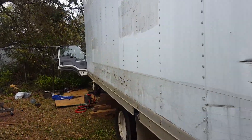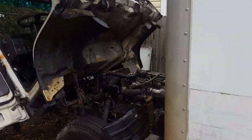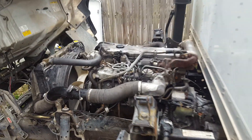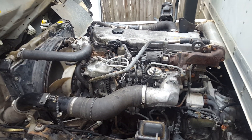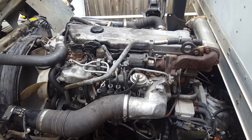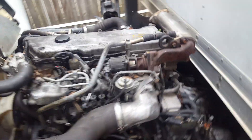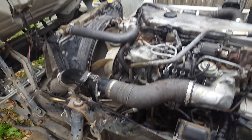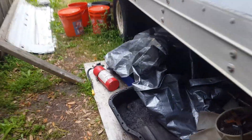Hey guys, Appliance Guy Online here. This is a 2005 GMC W3500 — it's actually the same thing as the Isuzu NPR. I got the truck without an engine.